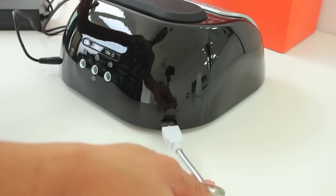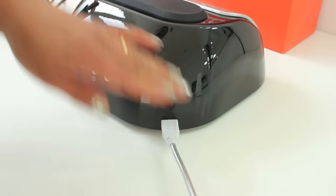U-Spicy have sent me this nail lamp for the purpose of this review. That said, the opinions on this product are all my own and you'll see from the demonstration how this works.